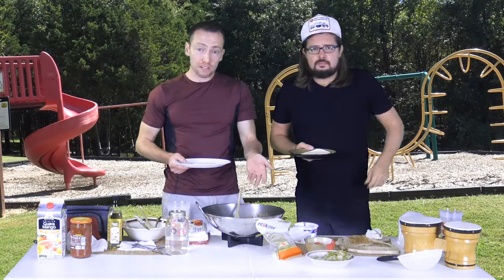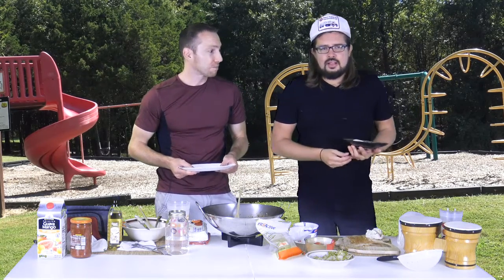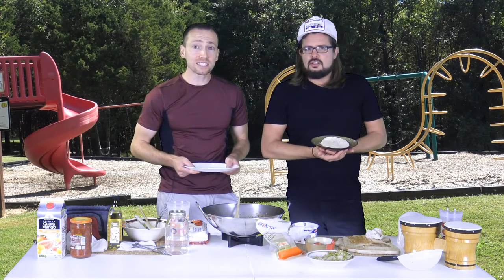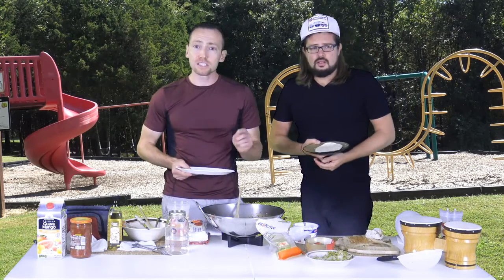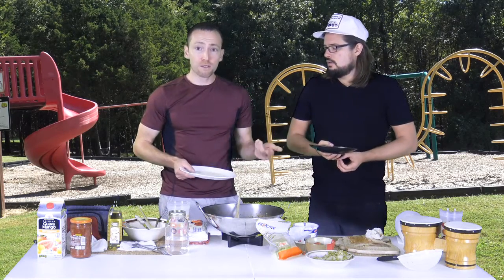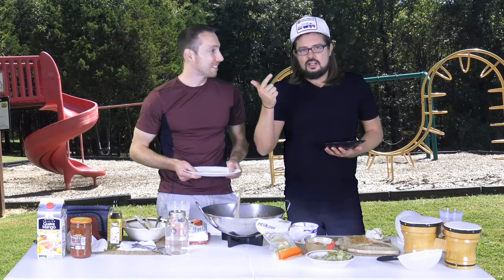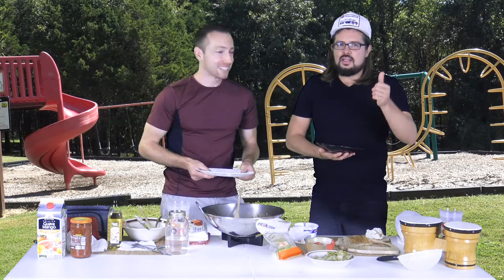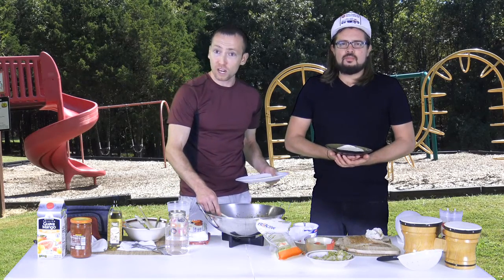Thank you for watching Walk Away Meals with JC, and a big thank you to Dusty Slade for coming on the show today and adding the funny to it. I really appreciate everything everyone has done for the show, and all the generous donations we've received — keep them coming. Stay tuned after the show for the fitness tip. Hope you're enjoying it — like us on YouTube and subscribe to our page. Any last words, Dusty? The three F's: food, fitness, comedy. It's food, fitness, fun, and comedy. Have a great day and thank you for watching Walk Away Meals with JC and Dusty.